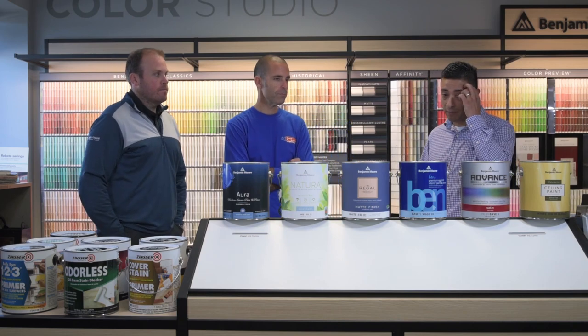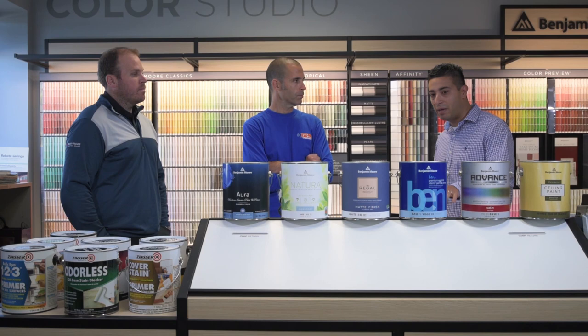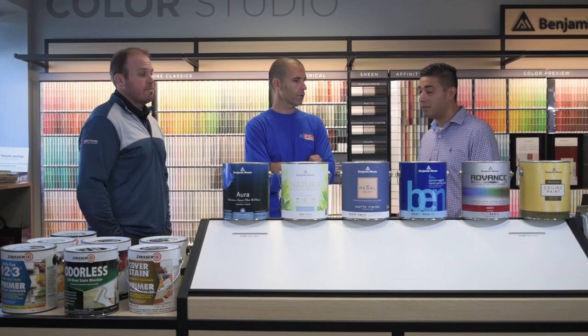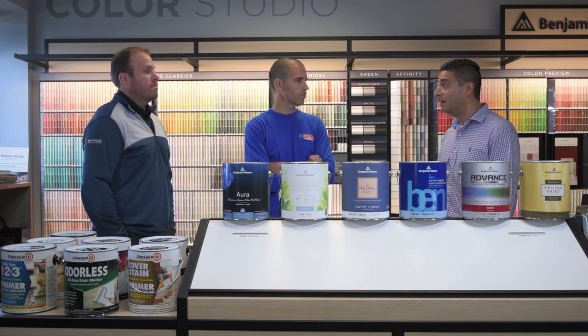Moving on to Ben — it's also a zero VOC paint and primer in one. It's available in flat, eggshell, and semi-gloss. Coverage is good at 400 to 450 square feet per gallon. One of the benefits a lot of people don't know is it's built to have great vertical hang. If you're a novice at painting, I'd suggest trying Ben — a lot of people don't like to see runs after putting so much effort into painting. Ben is very forgiving; you can lay it on a little heavier and it's not going to run and sag. It's done by design, so if it's your first time painting interior, Ben is a nice coating.